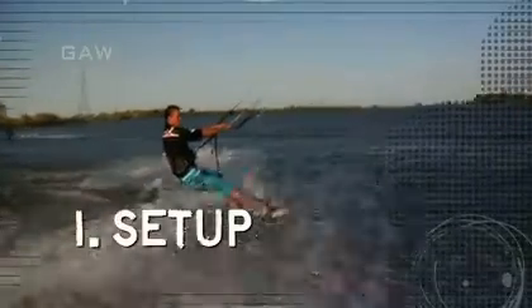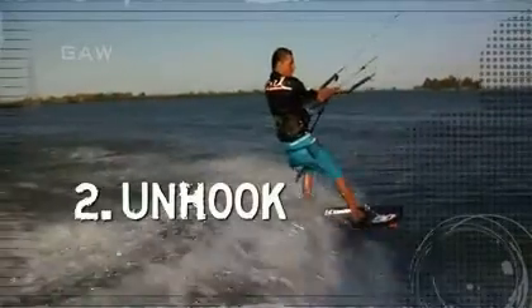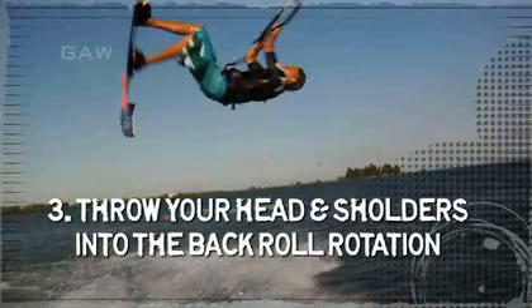Let's take another look at that back roll. Start by going to the setup position. Unhook and carve into the load and pop. As you carve off the water, throw your head and shoulders into the back roll rotation.